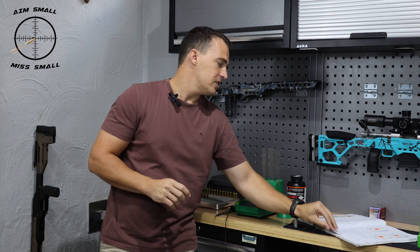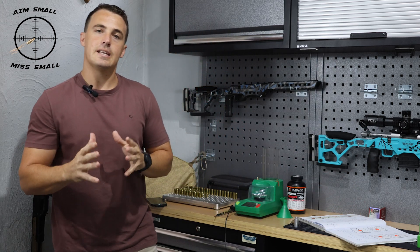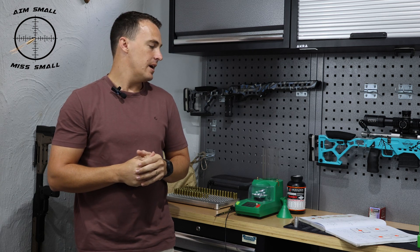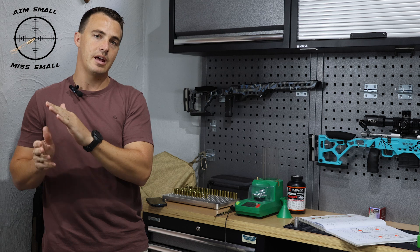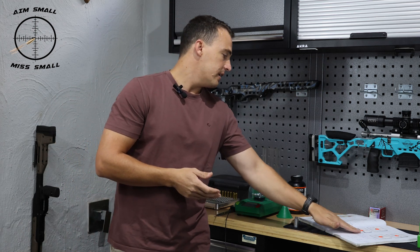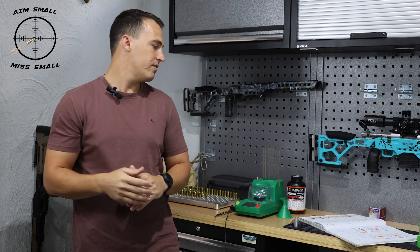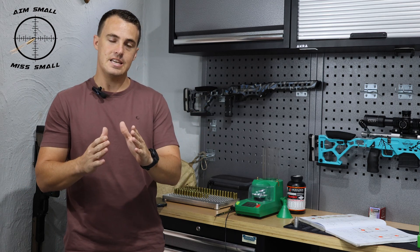I'll put up pictures at the bottom of the screen so you can read the data. In terms of ES and SD across all 20-odd rounds, I had an ES of about 71 feet per second and an SD of about 17. I put the data into Excel and worked out the extreme spread and SD for each group using the Garmin X chronograph. Across the four groups, the overall SD was about 10, with the highest being 14.5 and the lowest being 7.1.